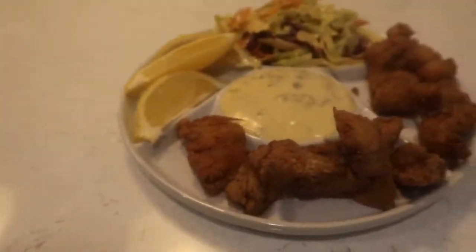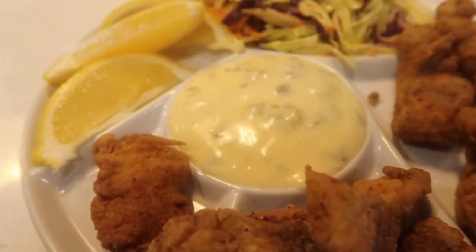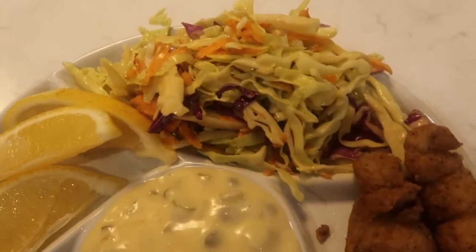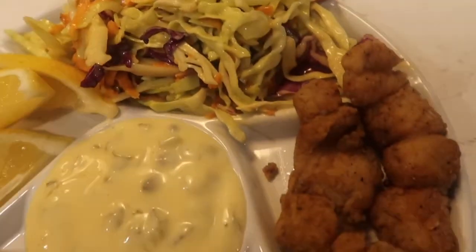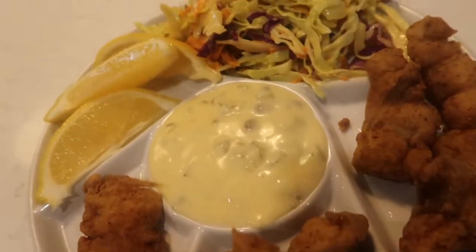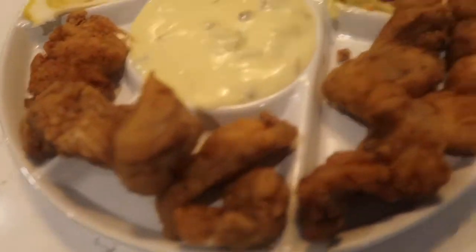So there you have it guys: fried catfish, homemade tartar sauce, and your delicious coleslaw. It smells so good! We did it — from the lake to your plate. As usual, if you like this video please give it a thumbs up, like, comment, share, and don't forget to subscribe. We'll see you guys. Peace!